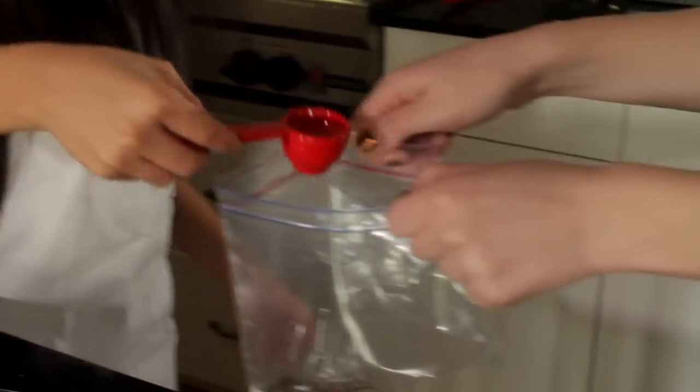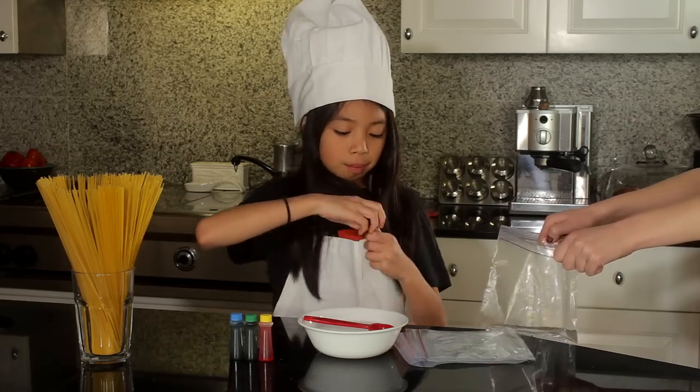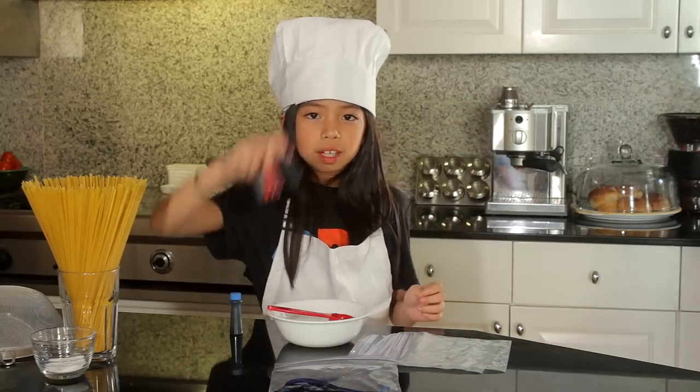One, two. Now pick a color — any color — and put two to four drops into your bag, then close the bag. Do that with all the remaining colors.